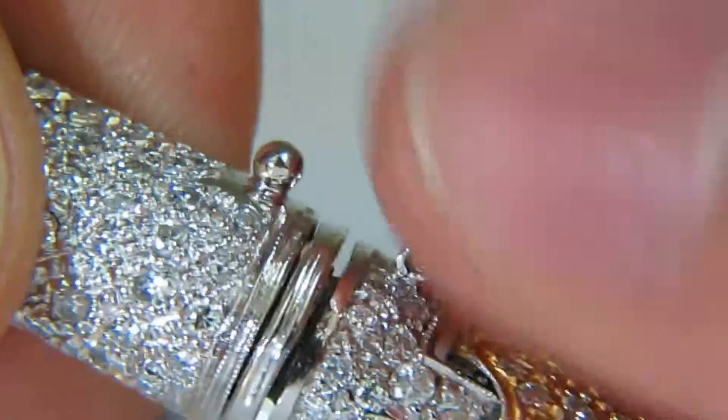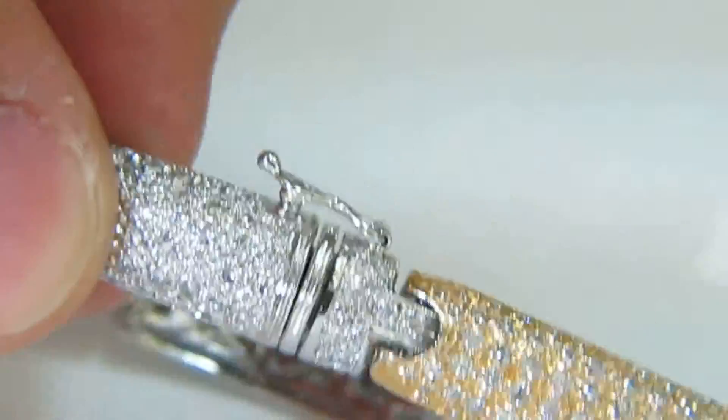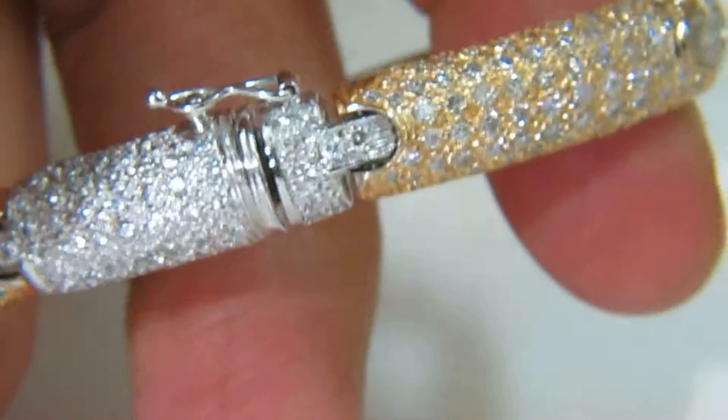The bracelet will exhibit many arrays of beautiful sparkles. Pressure clasp and locking system to ensure its professional security.